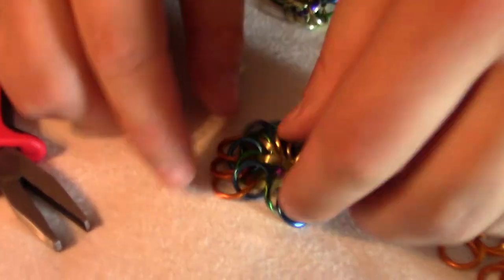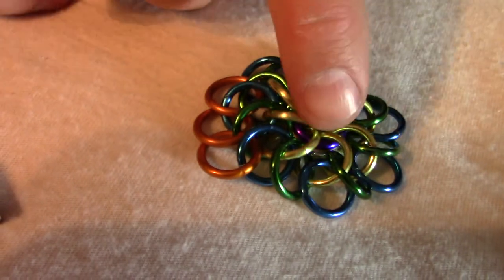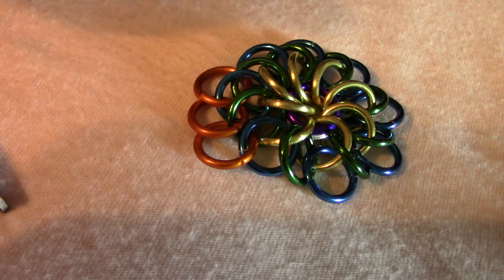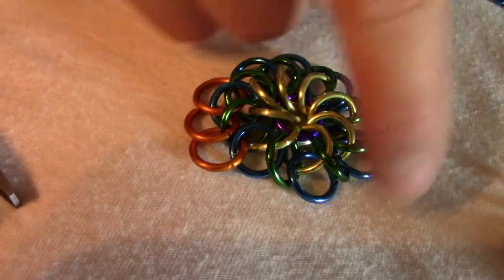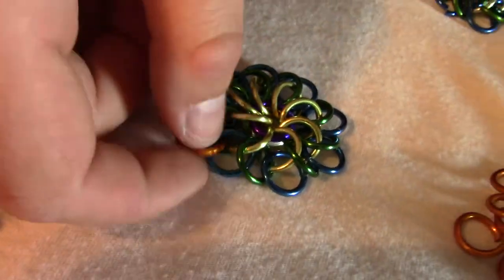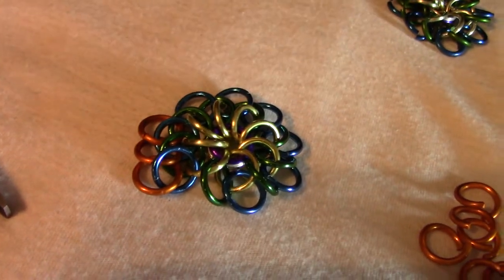The colors — you don't have to do the colors like I'm doing. But if you keep each of the rows a different color, then it's easier to tell which row you're on. I'm going to do that all the way around, adding all 16 orange ones by doing exactly the same thing over and over again until I've done the whole thing.